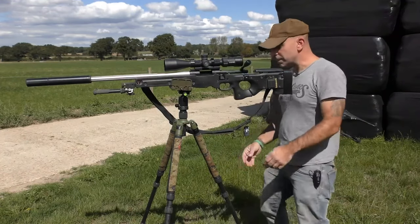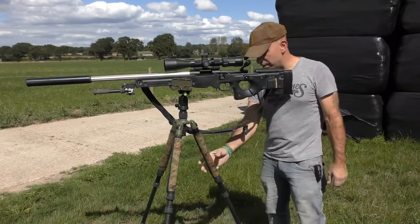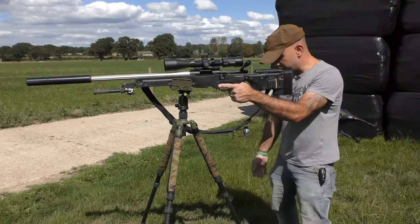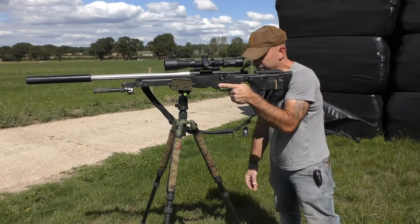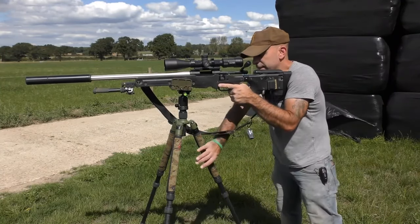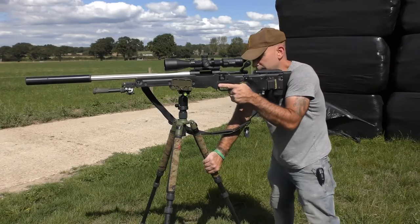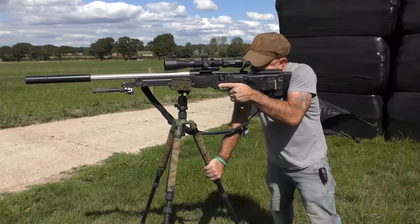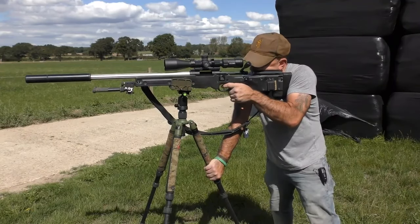What I like to do is have one leg of the tripod facing back towards me, then step a little bit back from the rifle so you have to lean into it. Then your non-shooting hand, thumb down, grips the rear leg of the tripod, and as you lean on that you're bracing the rifle into your shoulder.